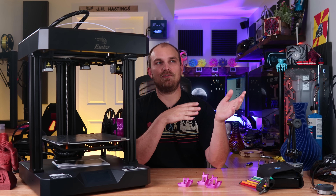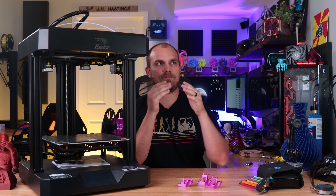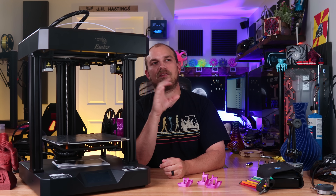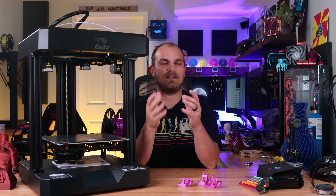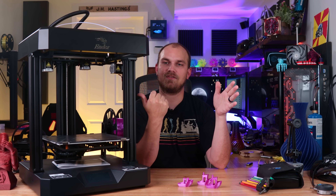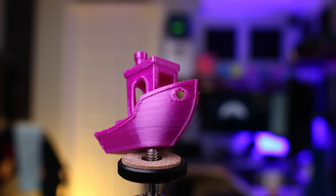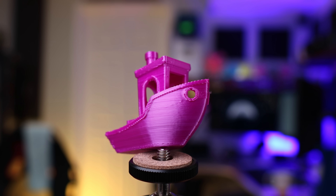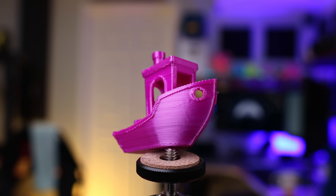I don't use Creality's slicer — I like to use Prusa's slicer, I'm just used to it. Creality has not released an Ender 7 preset for the Prusa slicer, so if you want the best experience right now you should probably use their slicer. But all I did was take the profile I used for my Mark III S, pop it over into a new profile for the Ender 7, tweak it just a little bit, and I got a pretty good result. This Benchy was printed at 0.3 layer height, not 0.2, and it looks pretty good — no artifacts.